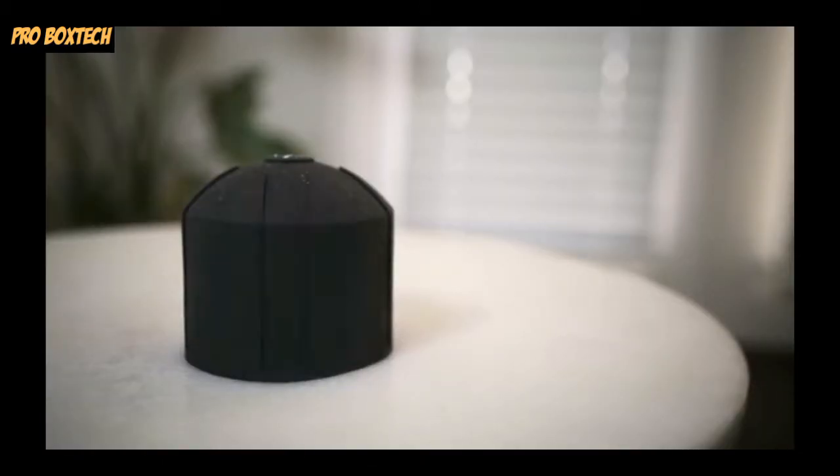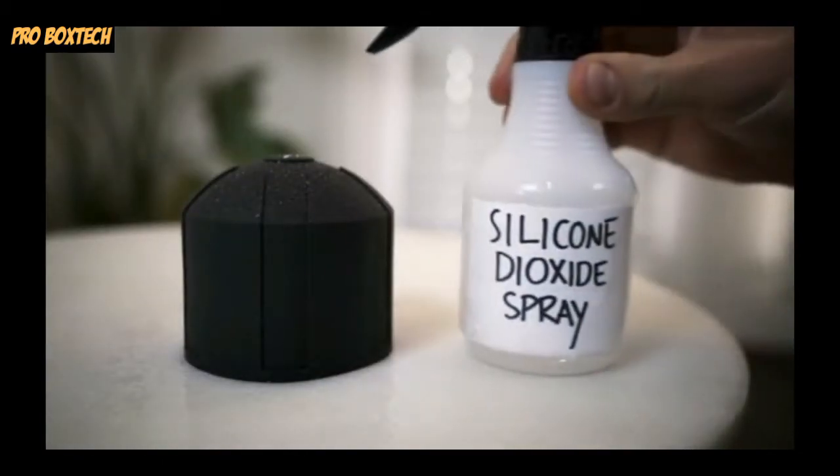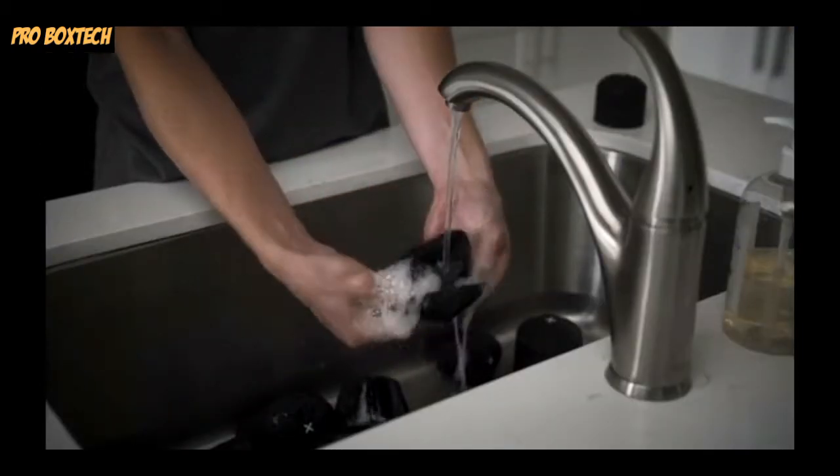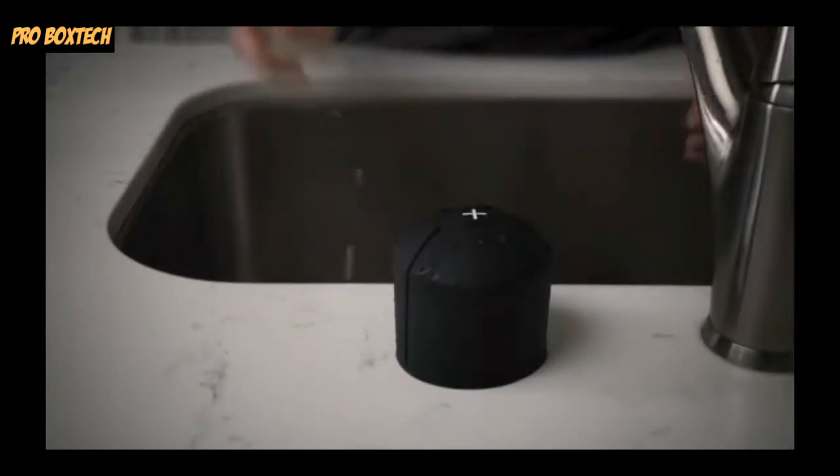Finally, we've double coated each lens cap with our silicone dioxide spray, meaning less lint and dust. Now you can wash it with soap and water, making it look nice, neat, and new.